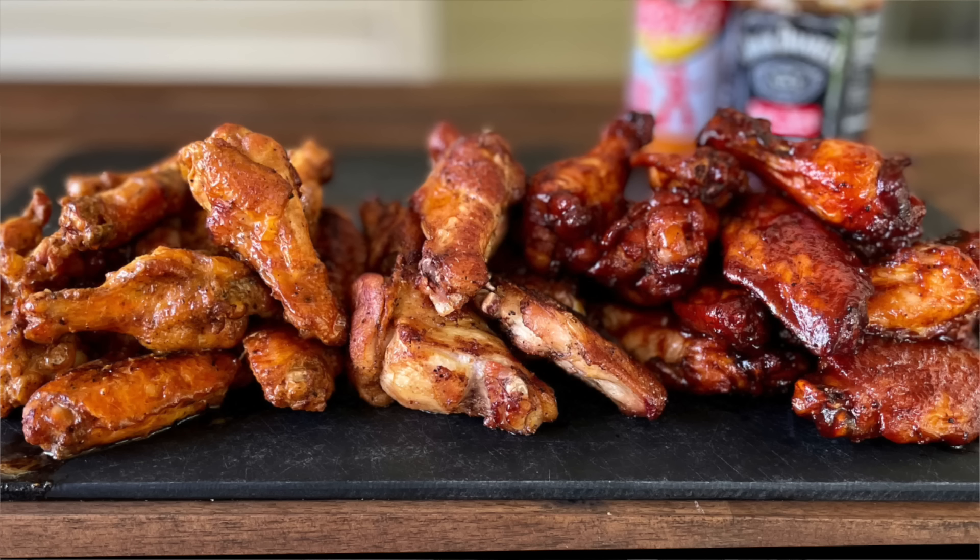The reason why we started this channel was because of information like this. On my other channel, Flat Top King, before we started Pellison Pits, I've done my favorite way of doing buffalo wings, which is charcoal grilled. Smoke them for about an hour, keep rotating them, and then you toss them and finish them off on open flame. I love that.